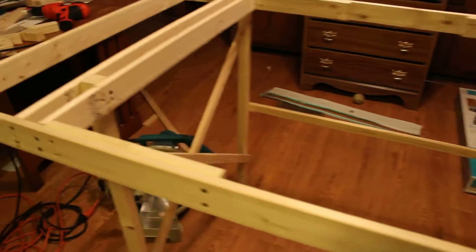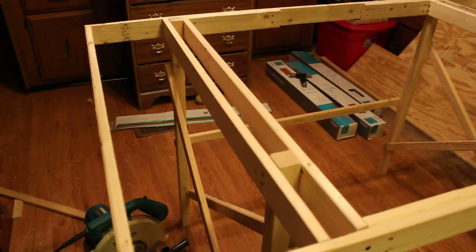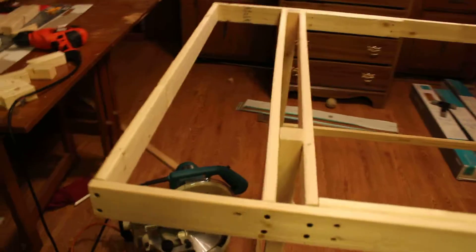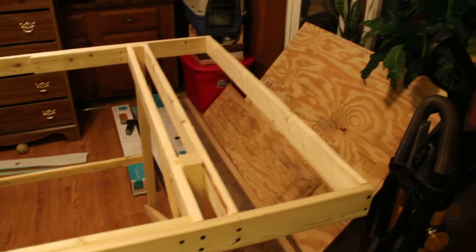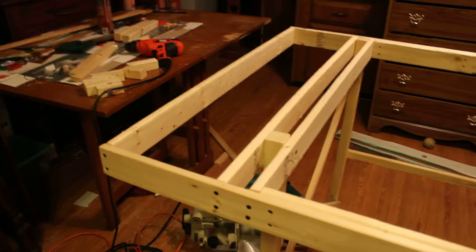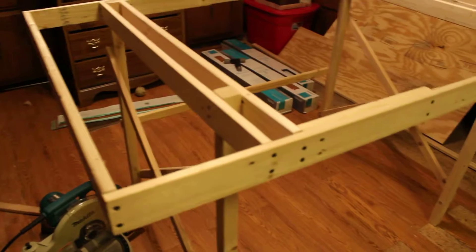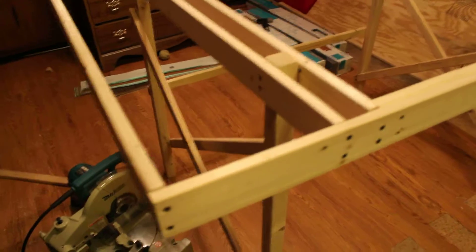Everything will be scratch-built. I'm not going to buy buildings — I'm only going to buy the scenery components. I want to lay my own scenery, lay my own track, and build my own structures. Ultimately I'd like to build a huge model railroad in the basement someday, but in the meantime I think I can hone my skills with this five-by-three layout. I do want to get it illuminated — I love running trains at night. I hope someone will follow along.